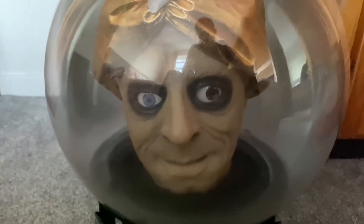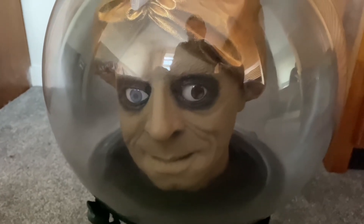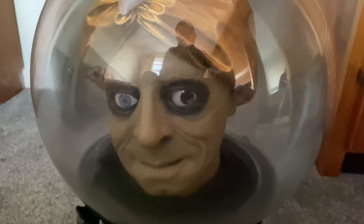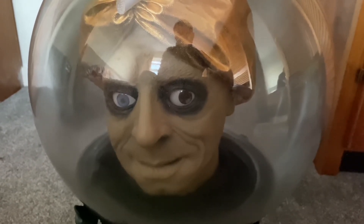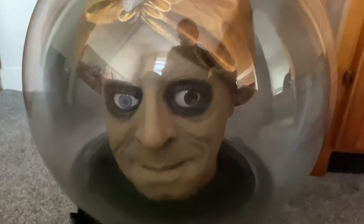If you guys find one of these for sale I definitely recommend you buy it, especially the big ones — they're really cool. I do have one more review coming for a Spirit Ball, the mini brain monster one, so stay tuned for that. If you liked this video please drop a like and a comment, subscribe to my channel for more Halloween content, and until the next video, this is your guide for all things spooky.